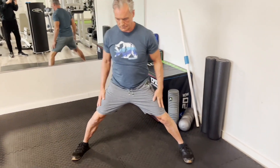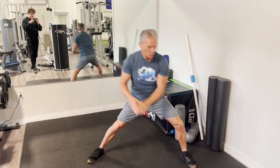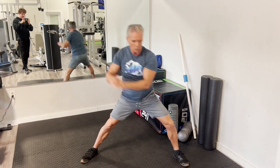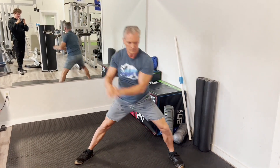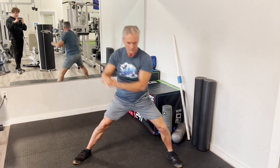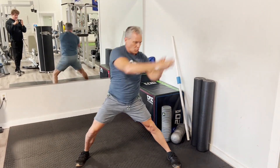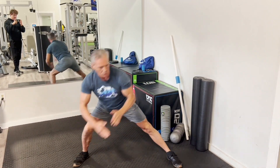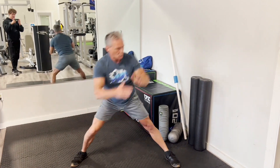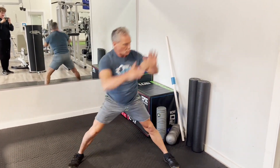Now if you're following along, we're going to go lateral triple extension toe touch — usually about six each side. You can go up to 10 or even more if you feel like you need it. Make sure you rotate your hip as you extend up.